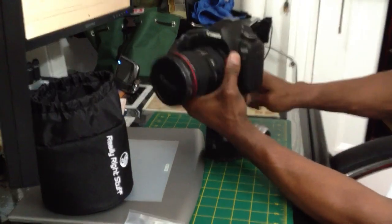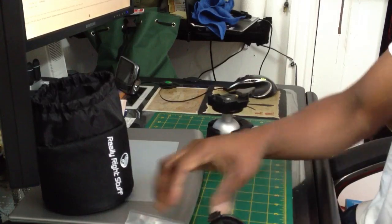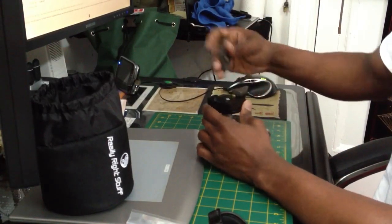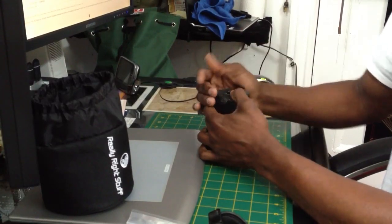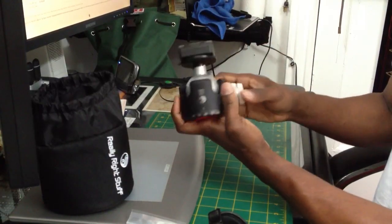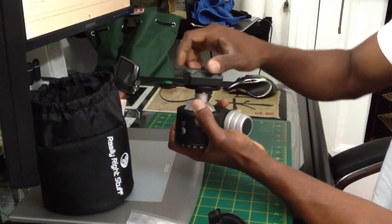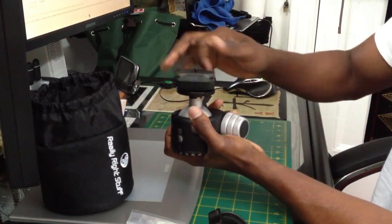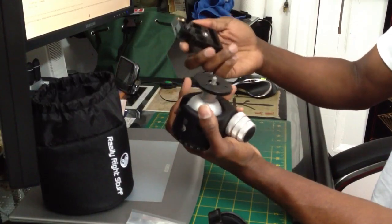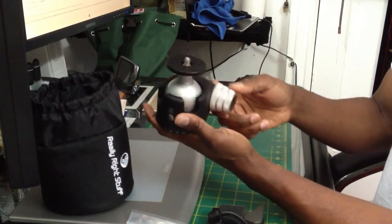So this is how you can set up your setup if you want to use the Manfrotto — this is how I do mine for now. It works pretty darn good. I haven't actually tried it yet, and it's very easy to take out. This thing is nothing like anything I have ever seen so far.